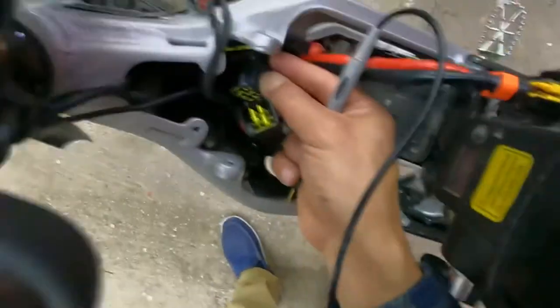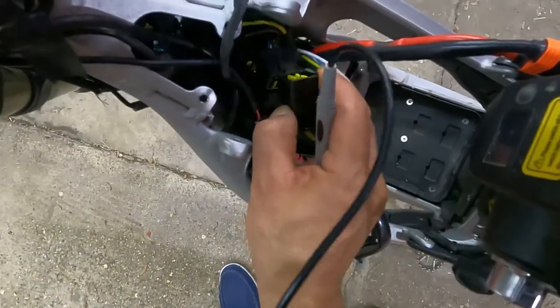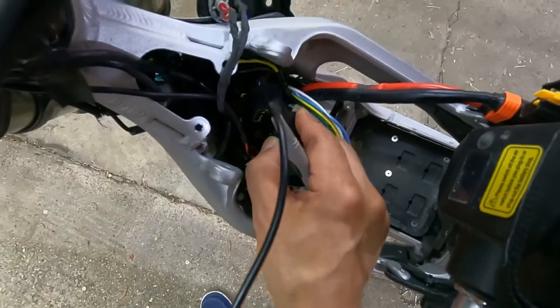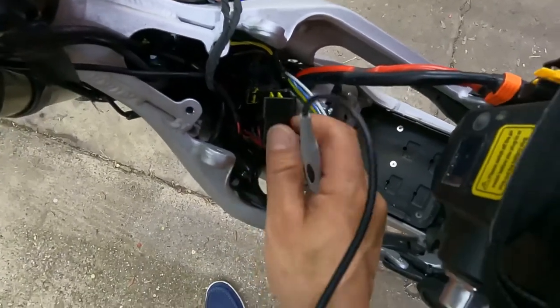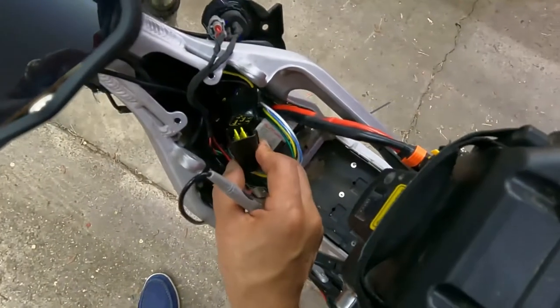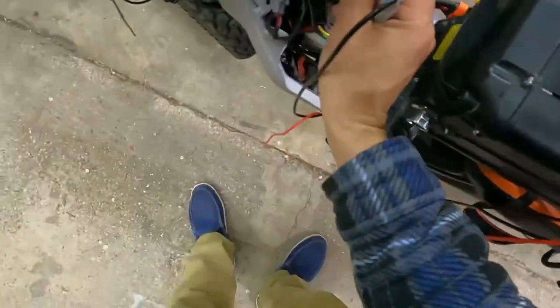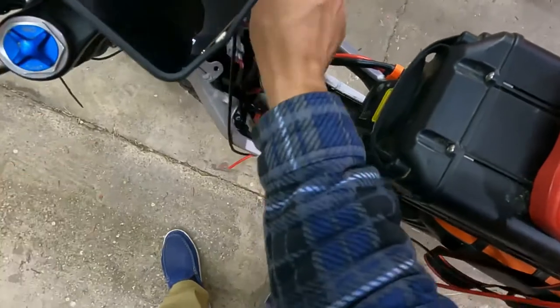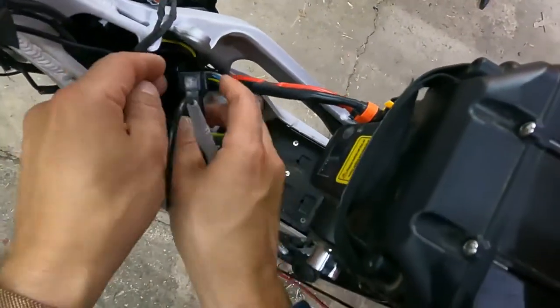If this is clicked correctly and it snaps, you should be getting voltage to your throttle. If you are, then most likely your throttle has gone out and is no longer working. Let's turn off the bike before we connect this back.